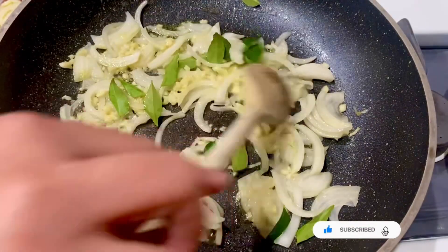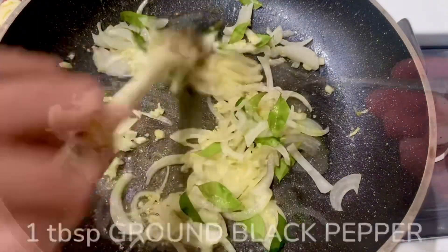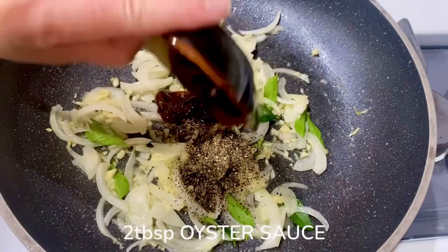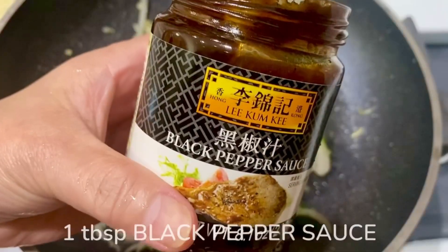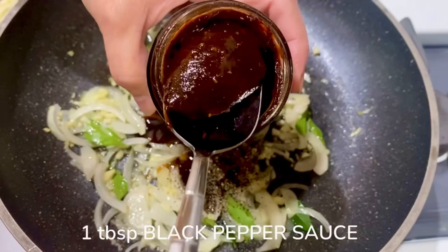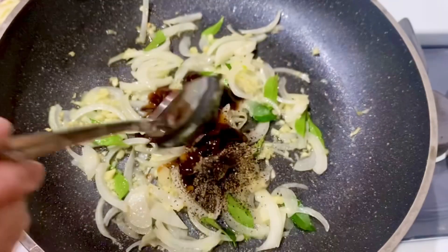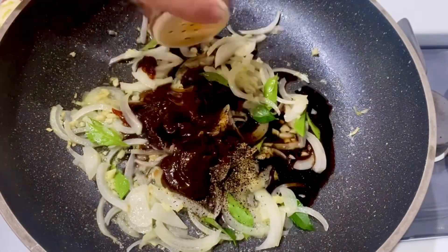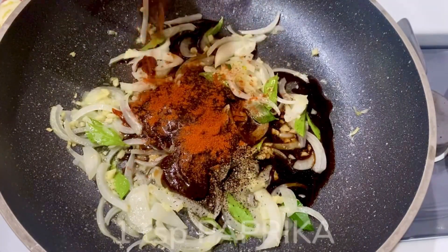One of the important ingredients of this recipe is our ground black pepper. I also add 2 tablespoons of oyster sauce, then 1 tablespoon of black pepper sauce, 1 tablespoon of dark soy sauce, and a teaspoon of paprika.